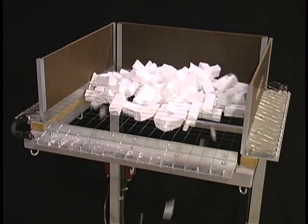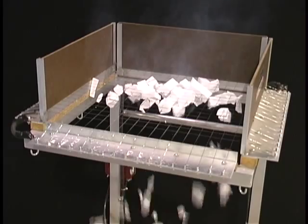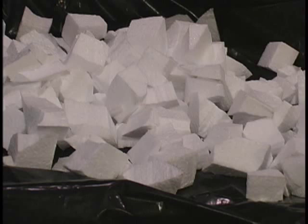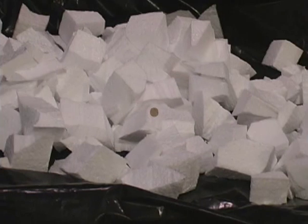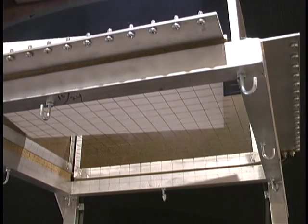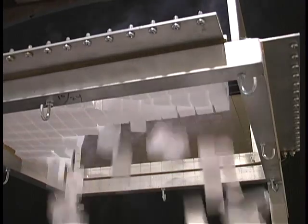33 wires form an 18 by 18 inch grid that quickly and cleanly cuts foam into three-quarter inch pieces. Let's watch again as the foam is cut into packing pieces with no dust, mess, or static electricity.